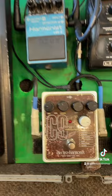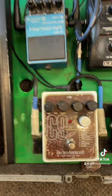In an effects loop of the Helix is the Electro-Harmonix C9 Organ Machine. That rig can do just about anything, but it's huge and it's heavy.